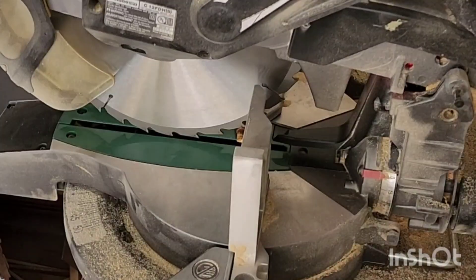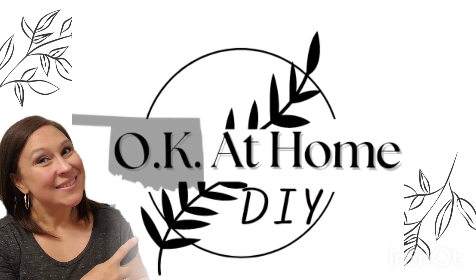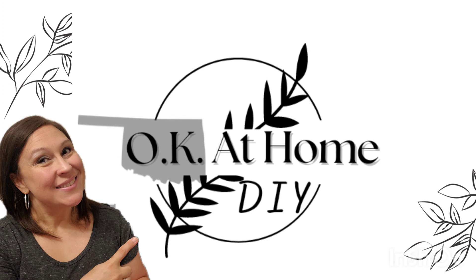Sweet friends, this video is about bunnies, bunnies, bunnies — wood spring home decor! This is part of the 'What Would You Make' series, an okay-at-home DIY, and I am Zaina.